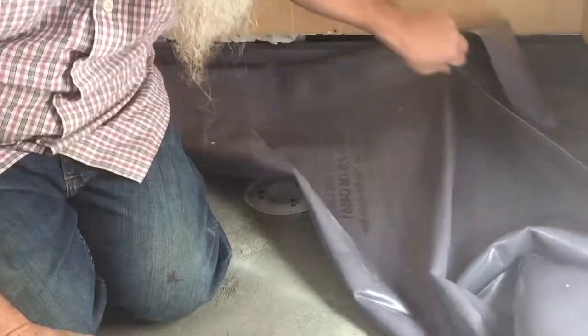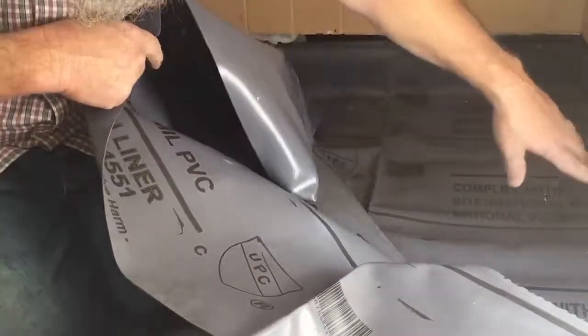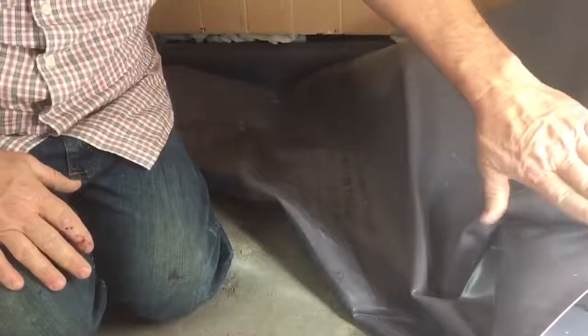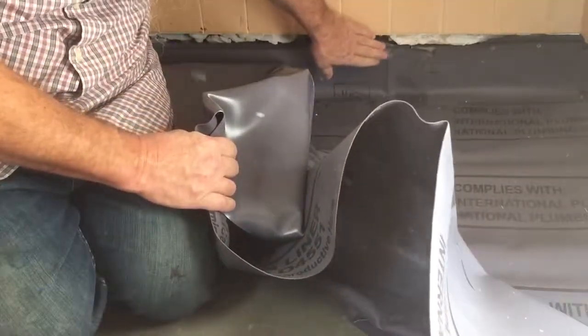I've got the liner fastened — you can see it's going up and fastened in pretty good. I've got a backer back there and a backer here.